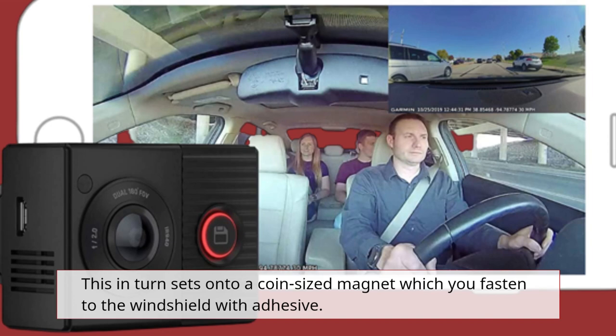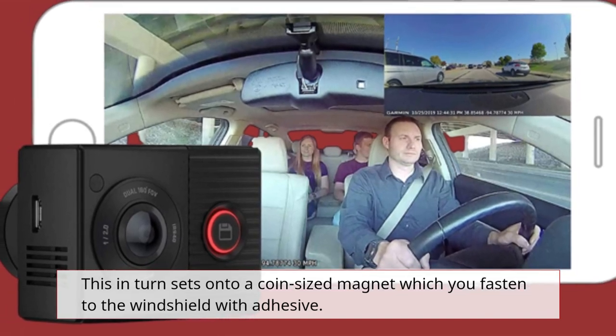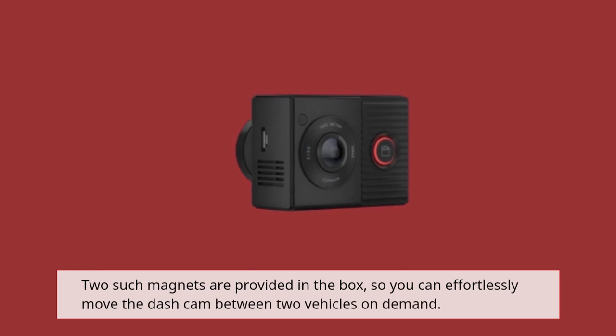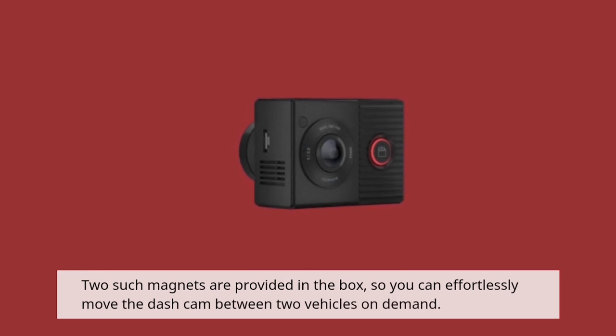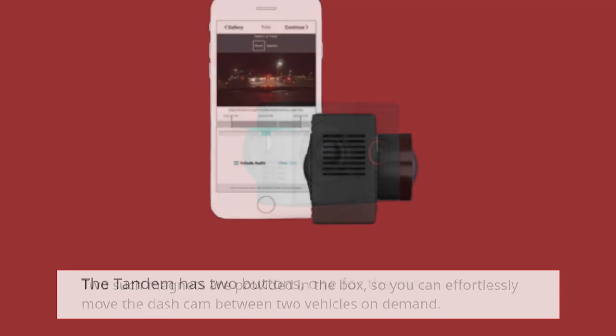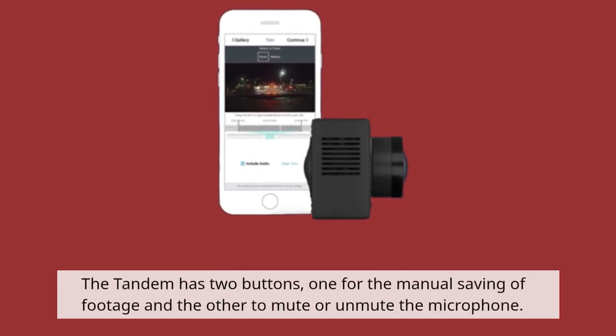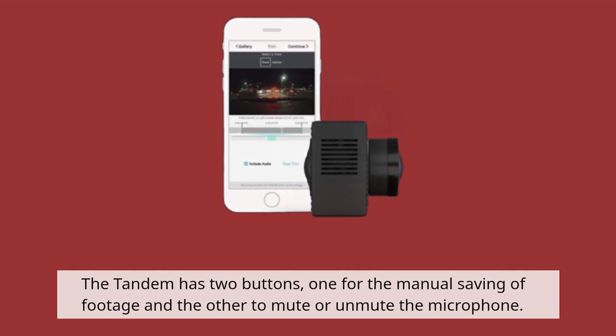This in turn sets onto a coin-sized magnet which you fasten to the windshield with adhesive. Two such magnets are provided in the box, so you can effortlessly move the dashcam between two vehicles on demand. The Tandem has two buttons: one for the manual saving of footage and the other to mute or unmute the microphone.